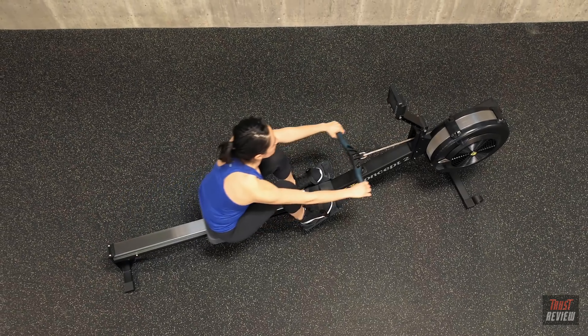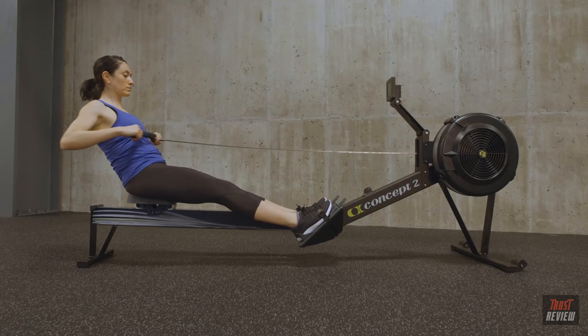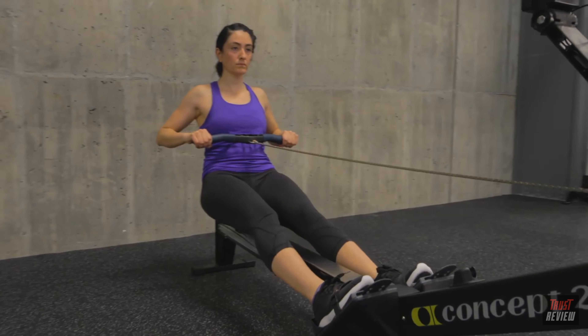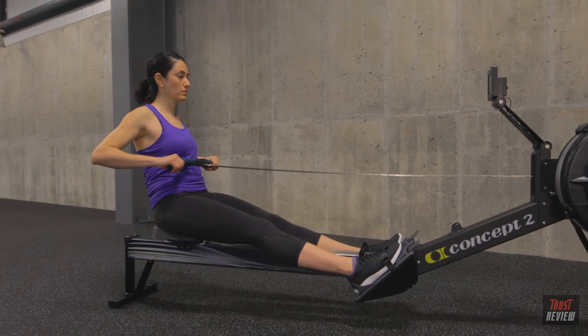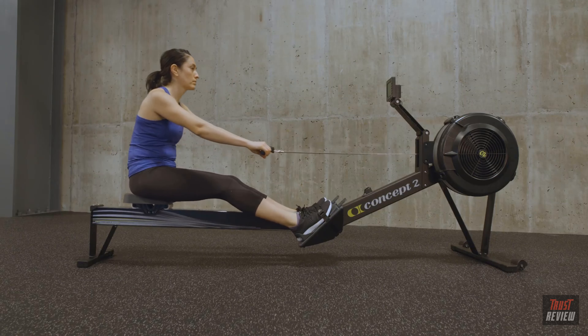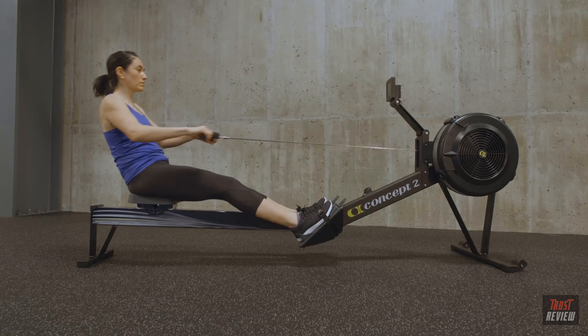You pull with your arms only after your hands clear your knees. At the finish of each stroke, the core is engaged, the handle is pulled in below your ribcage, and wrists are flat. The arms move first, then the body swings forward, then the legs.